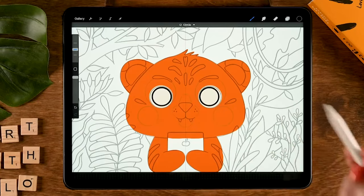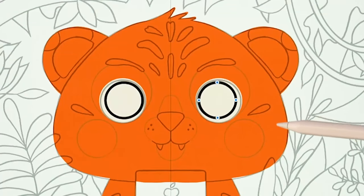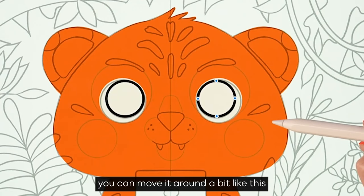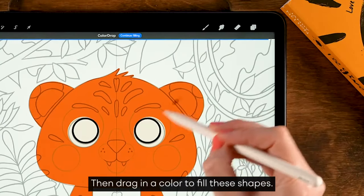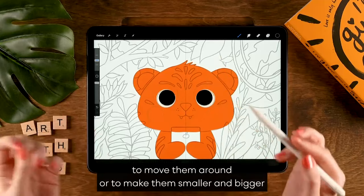Let go, then go to 'circle' and while you have your pen on the outside you can move it around a bit. Place it over here, then drag in the color to fill these shapes.